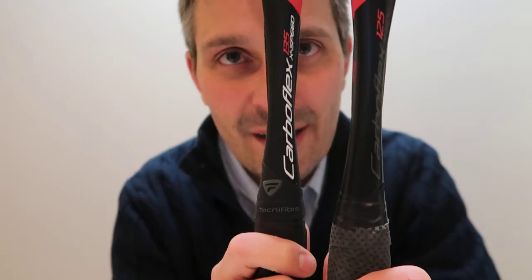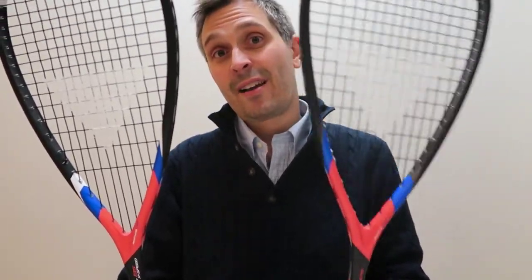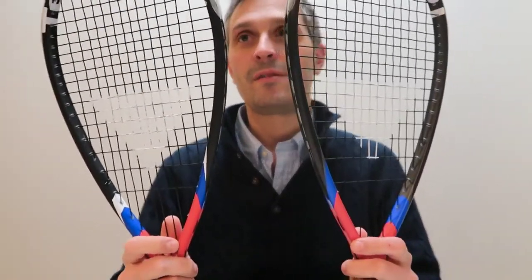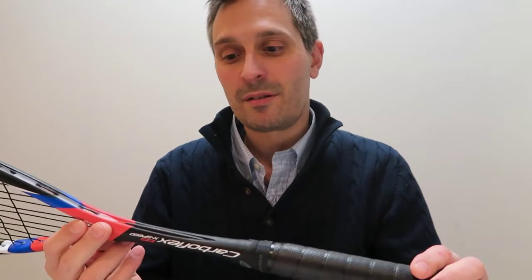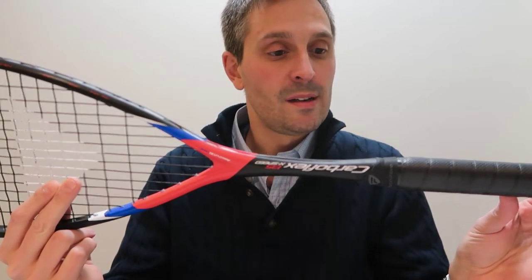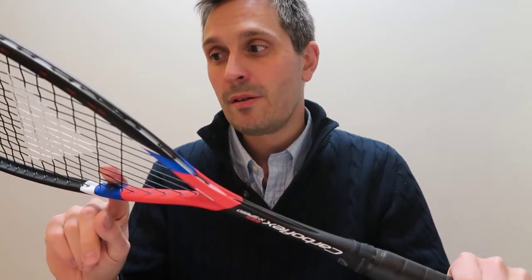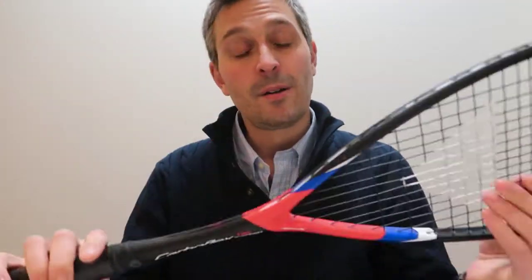Really the only thing about it is cosmetically, with that thicker shaft you can sort of notice that it's maybe the racket for the intermediate player. But with the cosmetics it's not like it screams beginner. It looks consistent with the current Technofiber X-Speed range. I think they've done a good thing here — they haven't just shafted you with a crappy racket if you're an intermediate player; they've made a solid and quite playable racket. So thank you to Mary Beth from Technofiber for providing this racket for me to test out. I hope that was helpful.